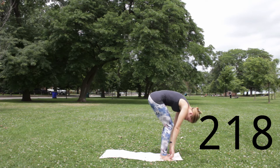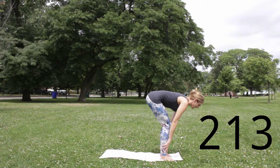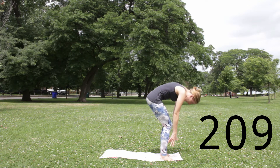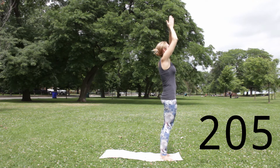Inhale, soft bend in the knees, hands up to your shins, shoulders down your back. Ardha Uttanasana. Exhale, hands slide down shins as you refold. Uttanasana. Inhale, press down, reach out and up, return. Exhale, hands to heart.